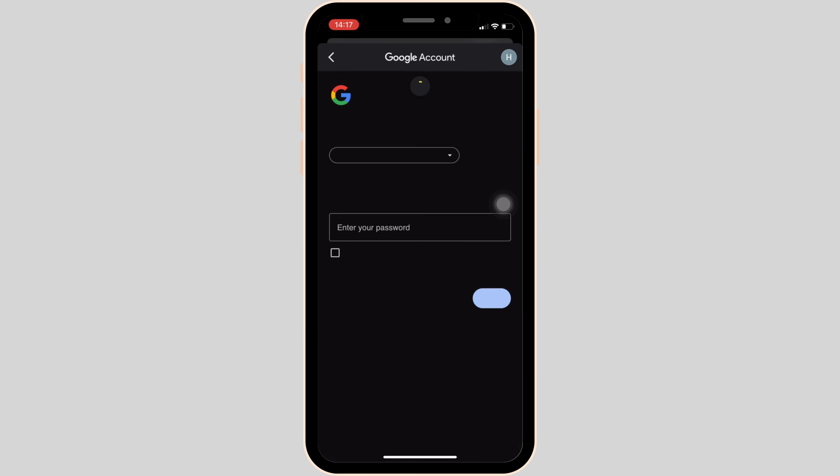Wait for a while for it to process. It will lead you to a new page. In order to change the password, you have to click on Forgot Password.